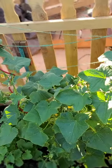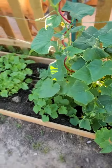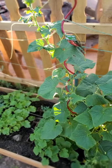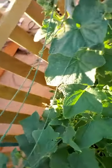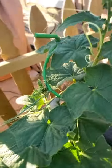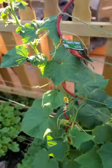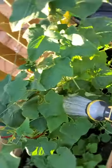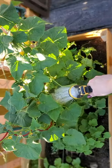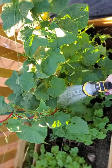Over here we have our cucumbers and this thing is just going crazy. We did some strings here as well as these green swirly bars — there's a red one right there that we got at Home Depot — so that the vines could grow up something. It's pretty large, getting close to five feet tall now.